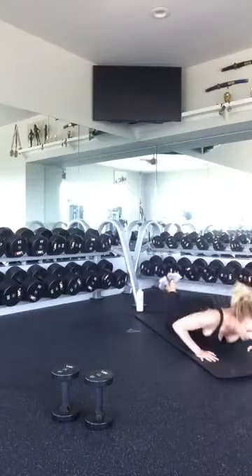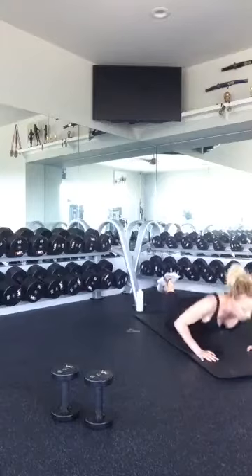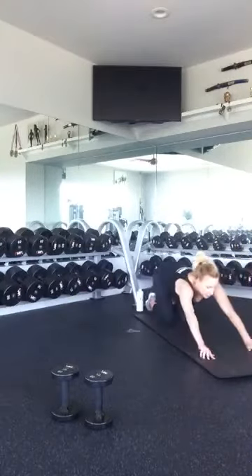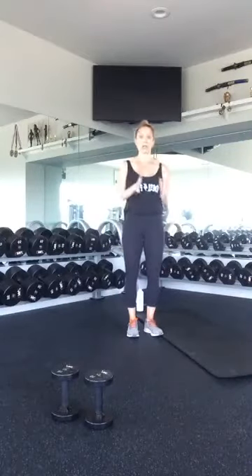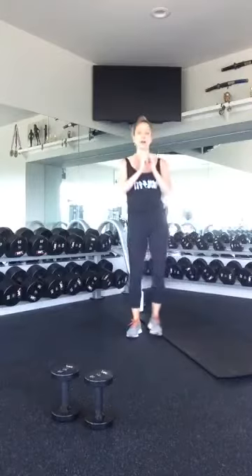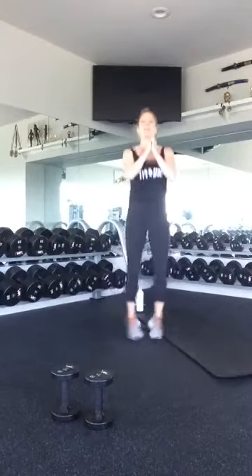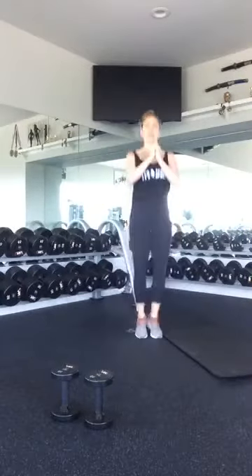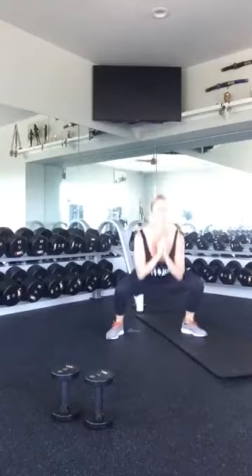Ten, nine, eight, seven, six, five, four, three, two, and one. Next we're going to get that power up — we're going to do some jump squats. If jumping is hard on your knees or hips or you have any injuries, go ahead and do a step squat instead. If you can jump, let's do ten. Ten, nine, eight, seven, six, five, four, three, two, and one.